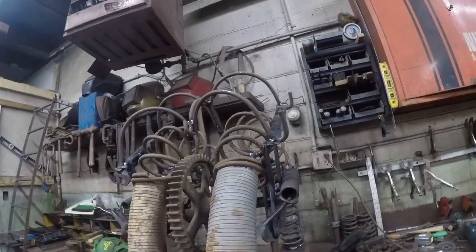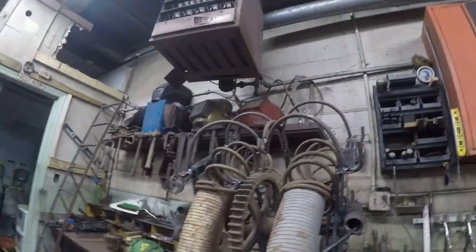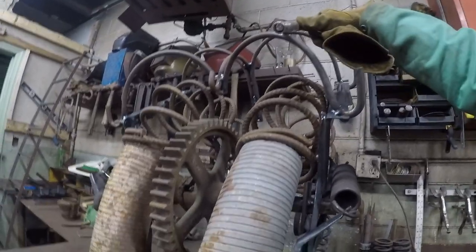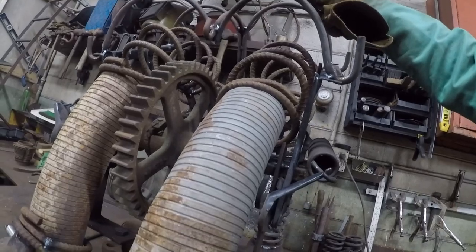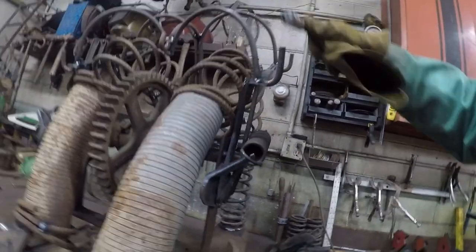I flipped it over and got it welded before I get too far. It's turning a little heavier than what I thought, but I kind of like the way it's turning out. I'm gonna fasten this on here and build off of this. I might put some springs on it and see what happens.